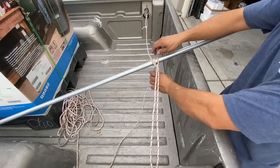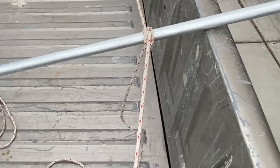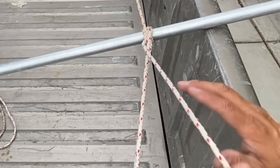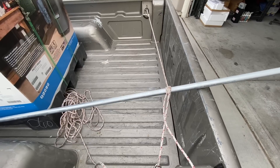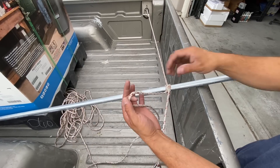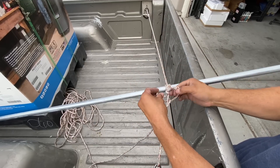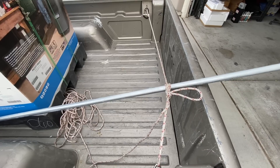Watch what happens now. This loop is tightened down. This end that I'm going to be pulling on is underneath this rope here. Now this thing is stable. I'll finish it off by grabbing a bite and tying in a couple half hitches. Perfect — that's not going to fall out.